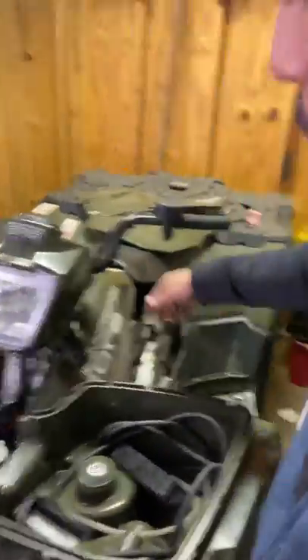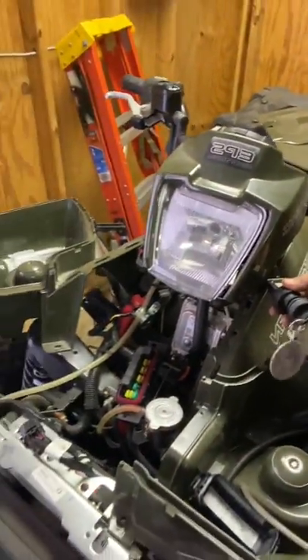Now, when we turn the key, it wasn't giving fuel at first. Now it's giving fuel, but it won't crank. I figured out why.